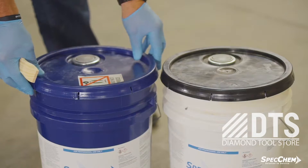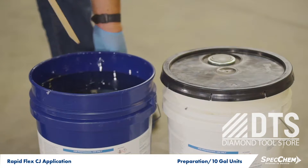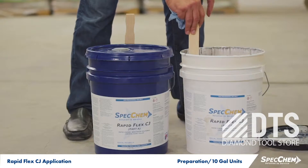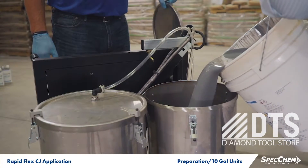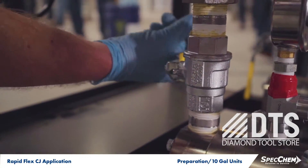If you're applying RapidFlex CJ from 10-gallon units, a proper mix is essential to achieve best results. Before pouring into your applicator tanks, slowly stir each component of RapidFlex CJ separately. Once stirred or mixed, add the RapidFlex CJ A and B components in a one-to-one ratio into the respective tanks of a low-pressure metered pump.